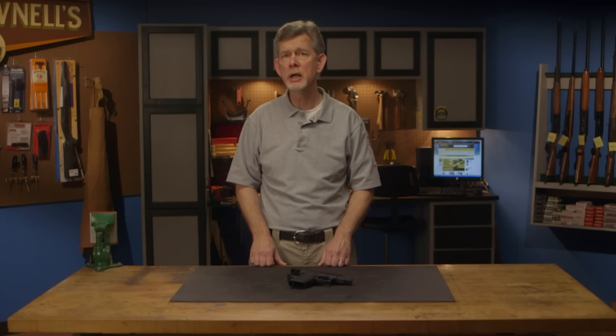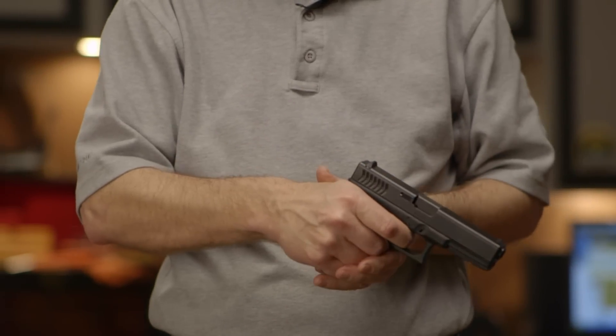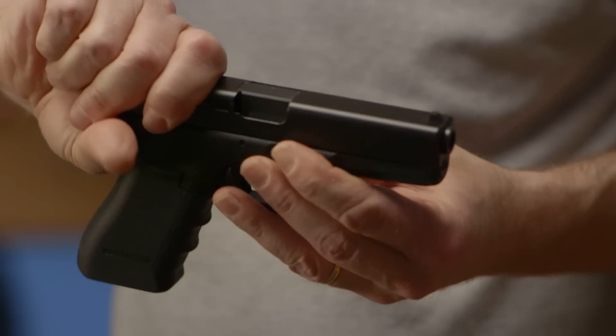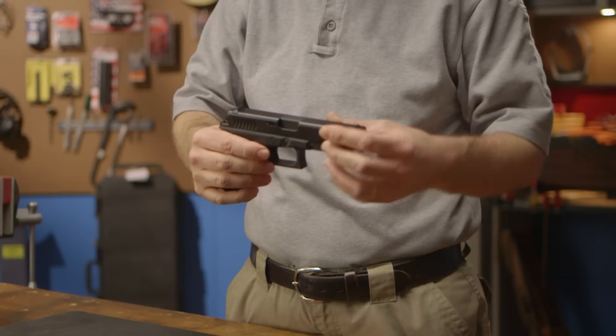Then close the slide, point the muzzle in a safe direction, and pull the trigger to lower the firing pin. Place your hand on the rear of the slide and draw the slide back a fraction of an inch. With your opposite hand, pull down on the slide stop between thumb and forefinger and allow the slide to move forward.